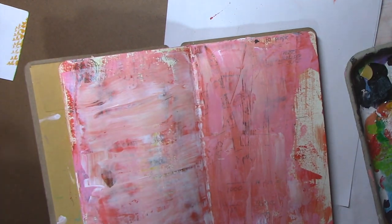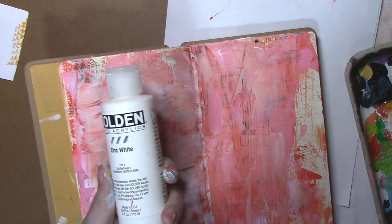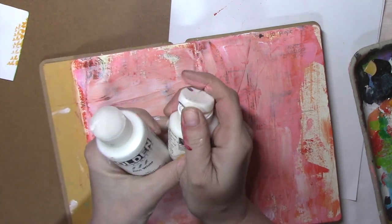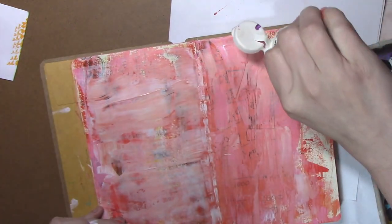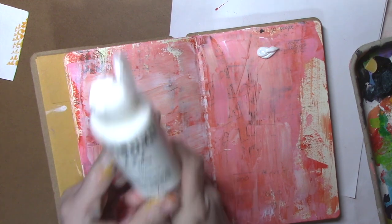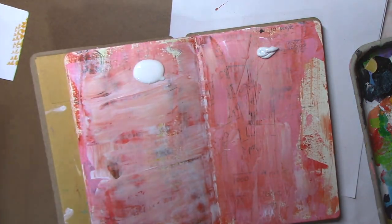I wanted to share a little bit about the difference between zinc white and titanium white. I'm going to put this soft body Liquitex titanium white and the Golden zinc white on this side. This is the Golden fluid acrylics, so it's definitely a little more fluid. If you put this fluid acrylic zinc white down, you can barely see it. I might have used too much paint.